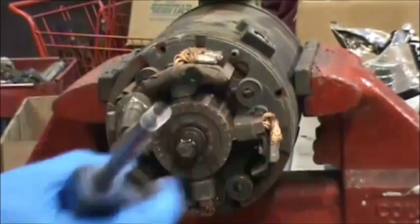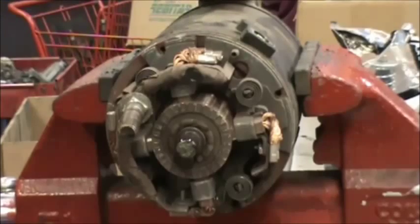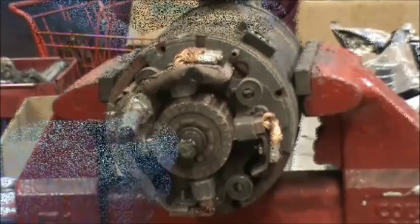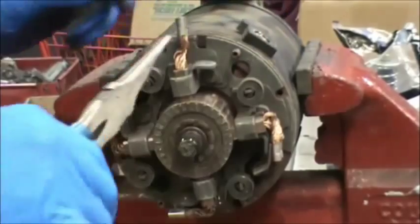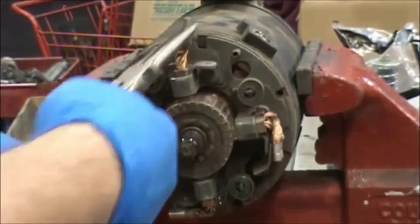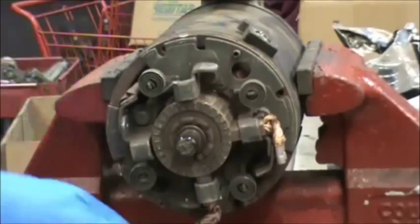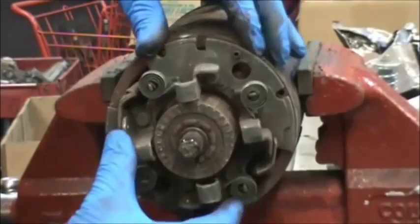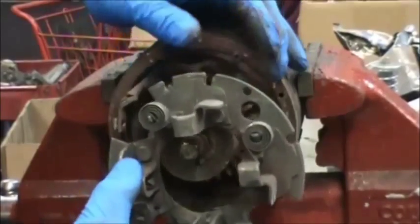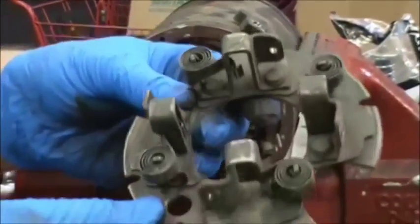Take a quarter inch nut driver and remove the four 8-32 quarter inch head screws that hold all four brushes in. Then take a pair of needle nose pliers and pull all four brushes out, and the brush holder assembly comes off. You can see the two leads going down into the fields. This is what the brush holder assembly looks like.